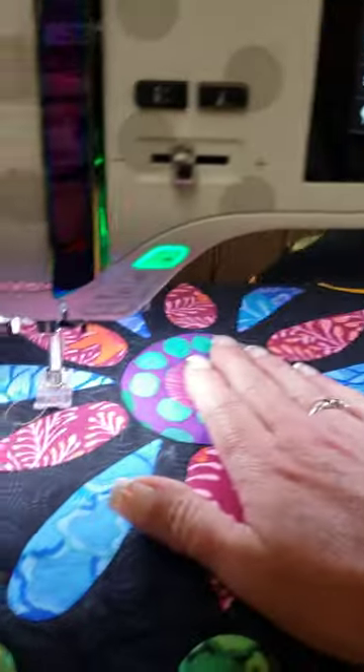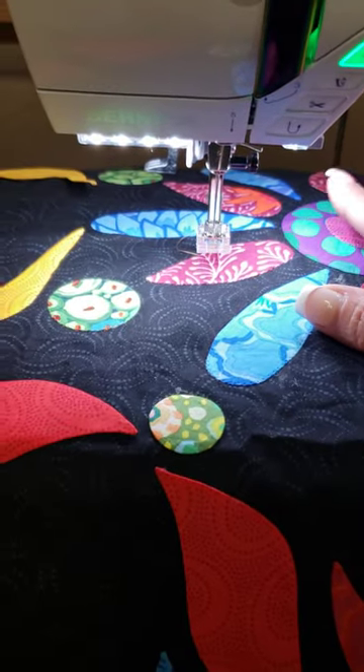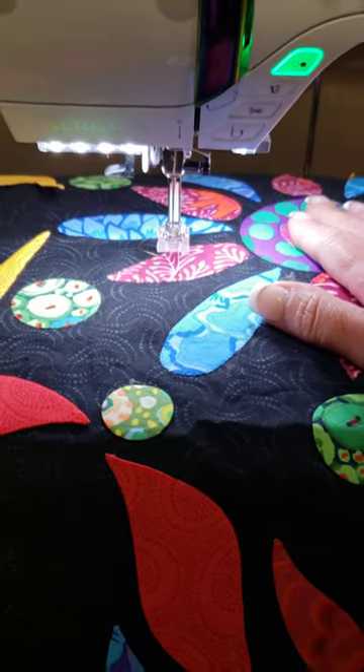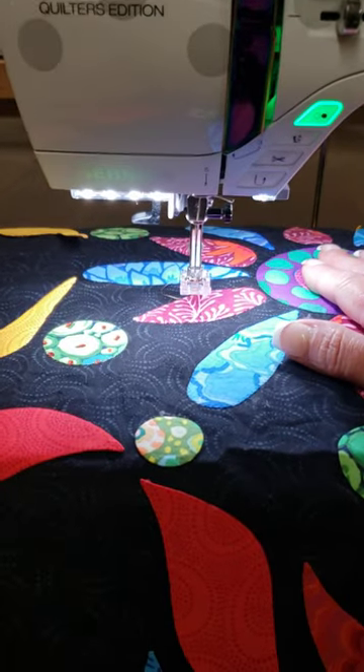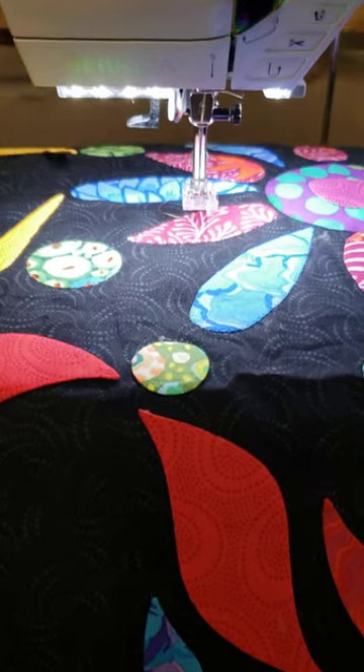I should be able to get out in the woods hopefully this afternoon, but I'm kind of having fun playing on my domestic machine — I don't get to do that a lot. Hope you guys have a good rest of your day and I hope this helps.